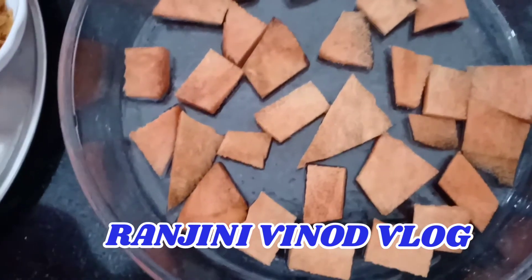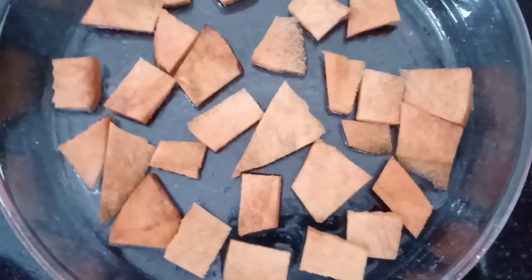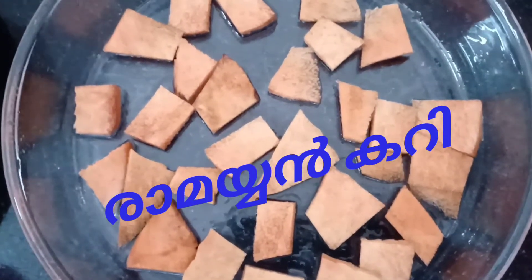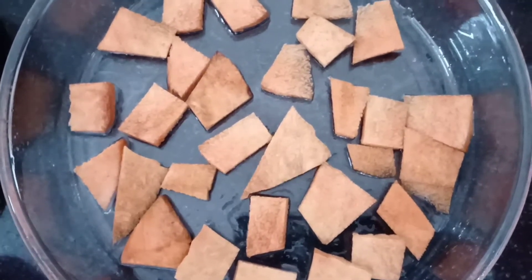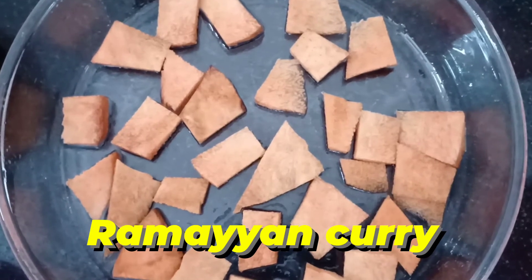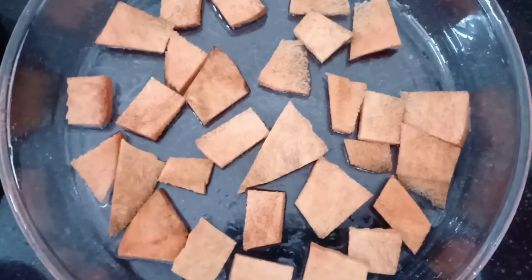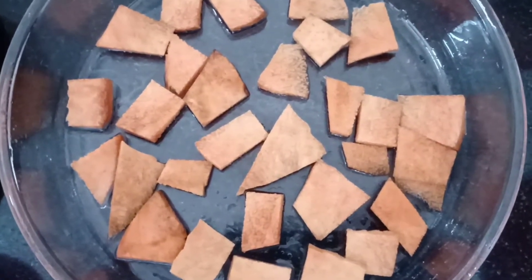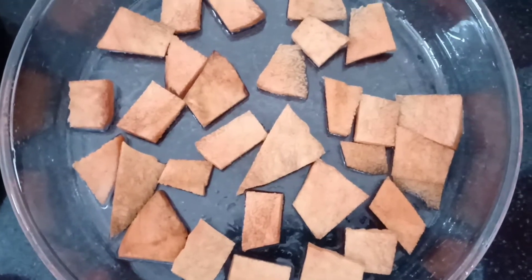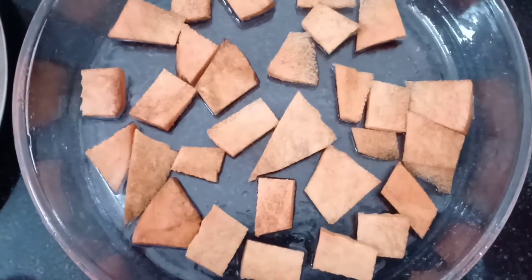Hello everyone. Today we are going to talk about a name in Rasagaramaya, Ramayankari. We are doing a video in Ashtamirohani. We are going to talk about Ramayankari. I can spread Heineari, Ramayakari.